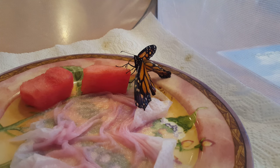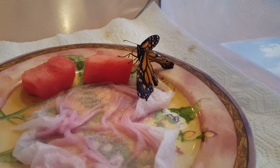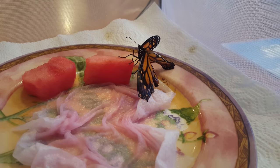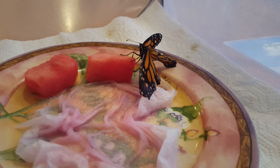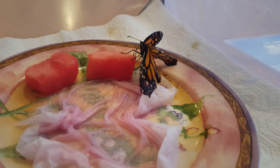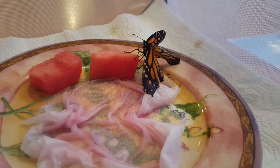You can see the butterfly using its proboscis to feed off the watermelon. Then I took a paper towel, set it on the plate, and poured some vitamin water on it — the dragon fruit flavor — or you can use fruit punch Gatorade. Scrunch it up a little bit and they can feed from that too.